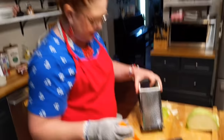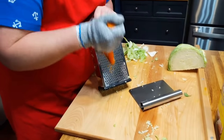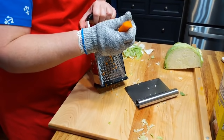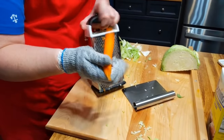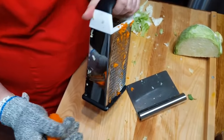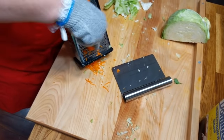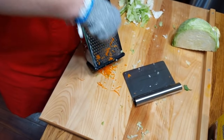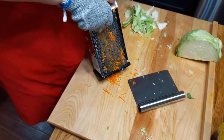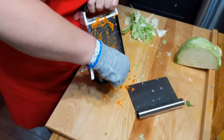I'm going to grate this carrot really quickly. I like to use the small side of the grater. You should hold it by the small side so you get more carrot grated. I like the small grate — this is the grate I use for my carrot raisin salad. It's so super good when you use the small one. This adds a little color to your slaw.